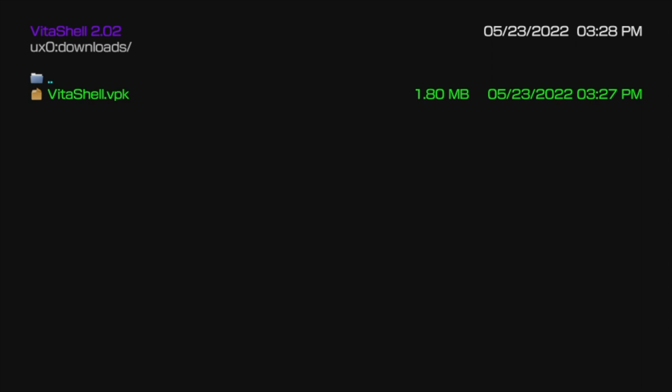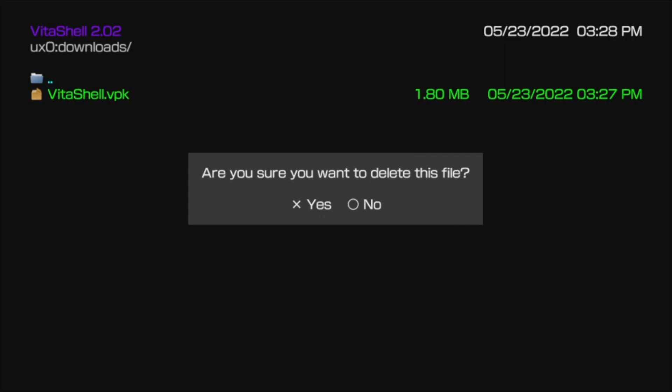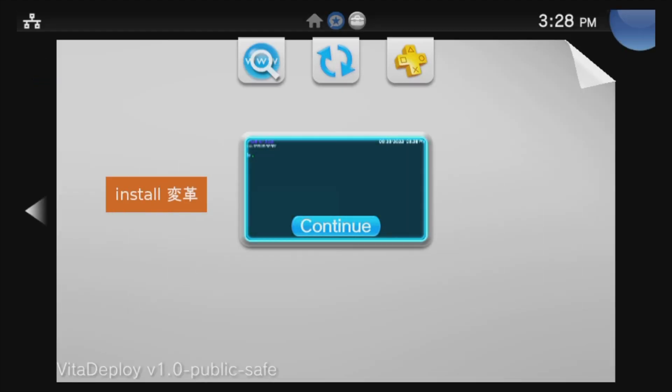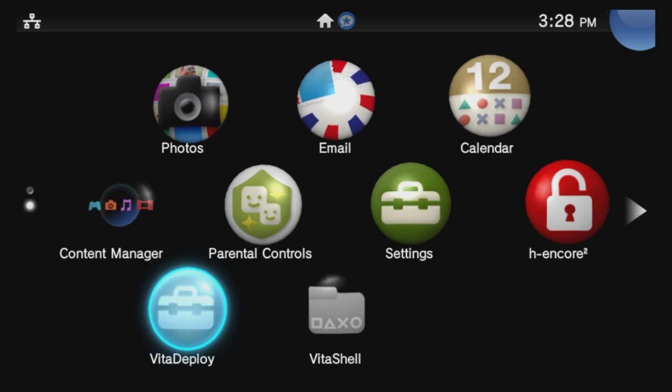VPK files are package files much like Windows installers. Once you're done installing the package file, you don't need it any longer. To delete it, press Triangle to pull up a side cart menu, move the highlight down to Delete, and select Delete with X. At the confirmation prompt, select Yes with X. Once the VPK file has been installed, you're done with Vita Deploy for the moment. Press the PlayStation button, hold Circle to swipe down, and go back to the Featured Content area. Then press Left to go back to the Live area.